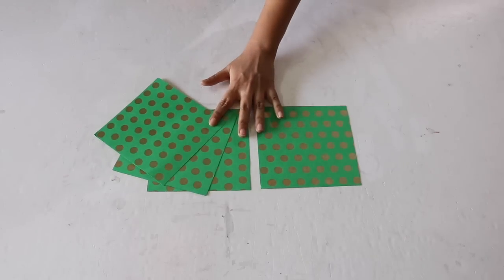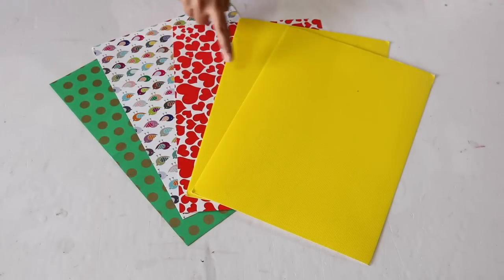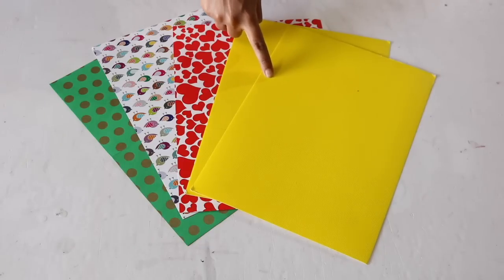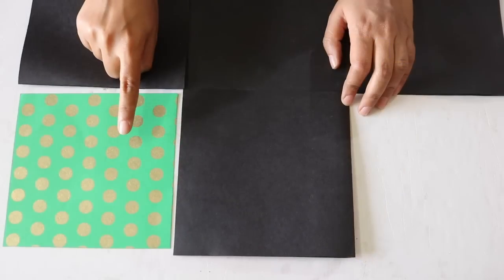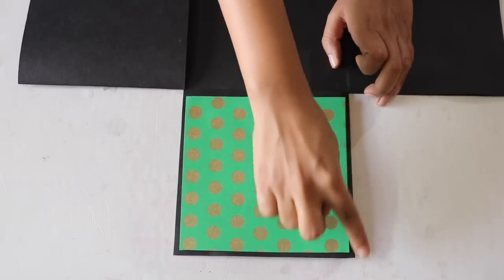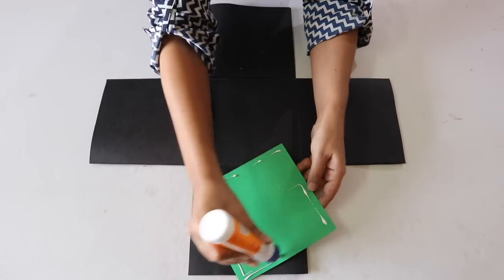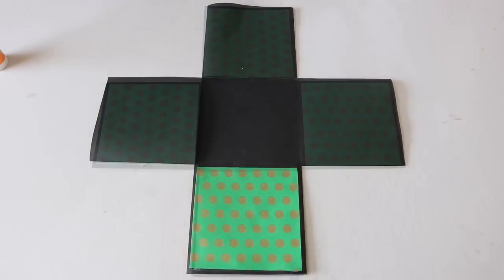Now cut 4 square sheets from any coloured or printed paper of your choice, which you can get easily from your nearby stationery or craft shop. Again, the size of these sheets should be a little smaller than the black boxes so that a little black is visible from the sides. Stick these sheets on each of the 4 outer boxes with the help of Fevicol.